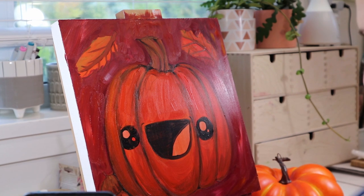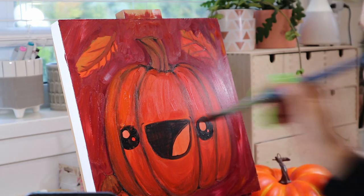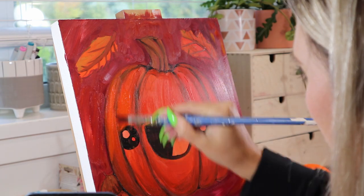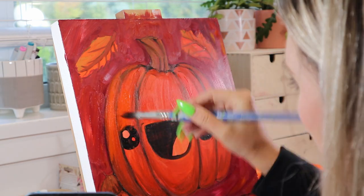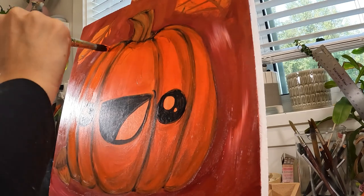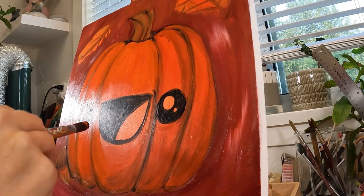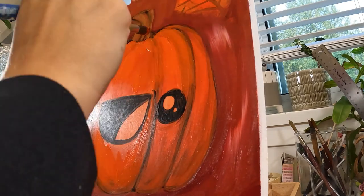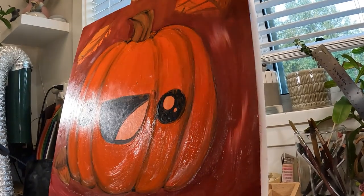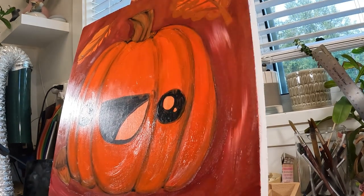All right, so we're going to be adding more orange — I've mixed up another orange here. Just mostly the same value, but I just wanted to thicken it up and tidy up some of the edges now that we've got our background painted in.